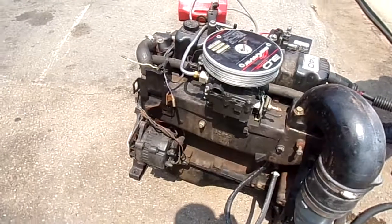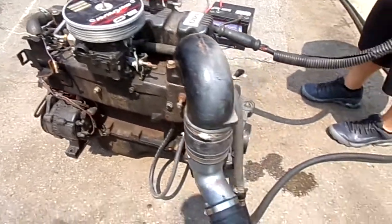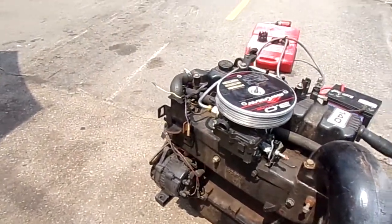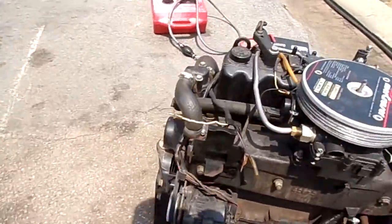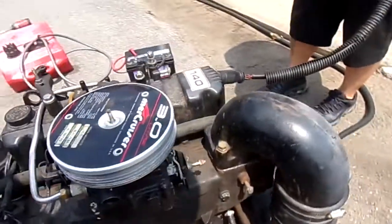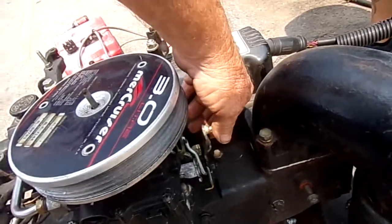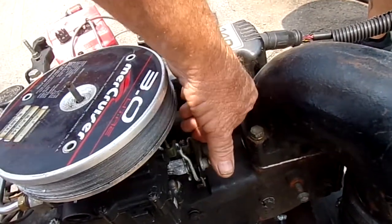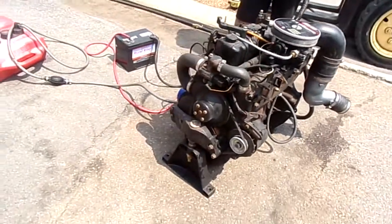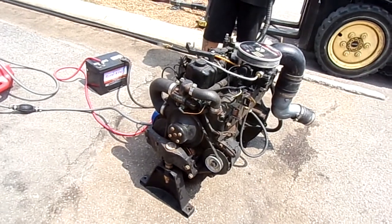Go ahead and turn it over — keep on turning. Okay, I think we've seen enough. There's something — I think we know why the starter was off the boat and the flywheel was bad. It's got some internal problems.